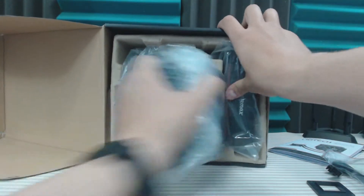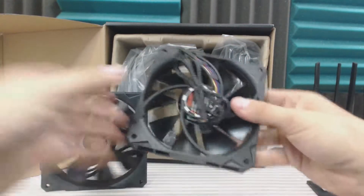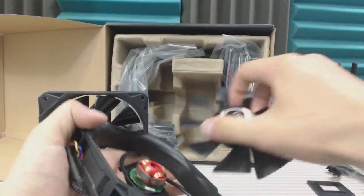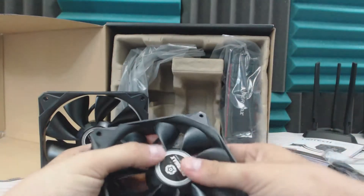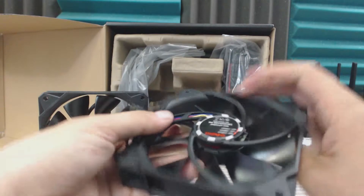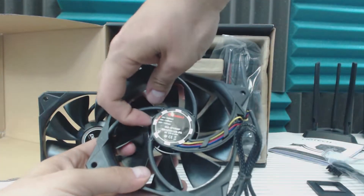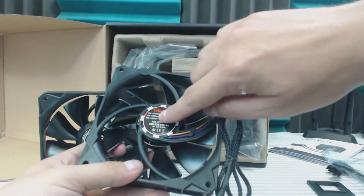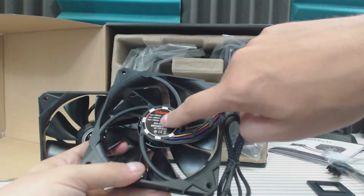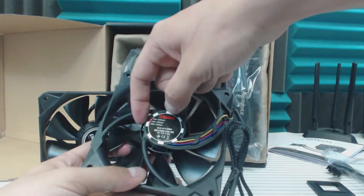Moving on, we've got these fans. That was easy to pull off — so if you want to paint your fans and what not, that's pretty easy, and it snaps right back in with a little bit of a push. Oh man, that's a smooth spin. If you look back here, these are four-pin, which is nice. There's actually a switch right here so you can control the overall speed — 1300 RPM for a quiet build, 2000 in the middle, or all the way up to 2500 RPM.